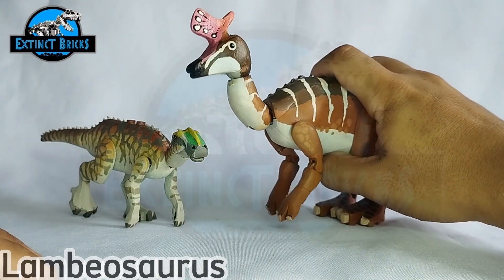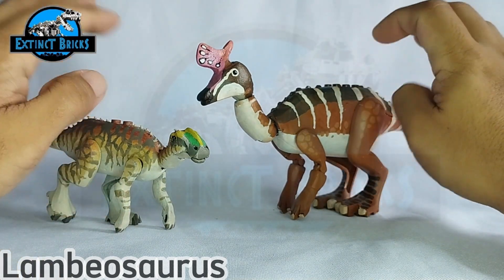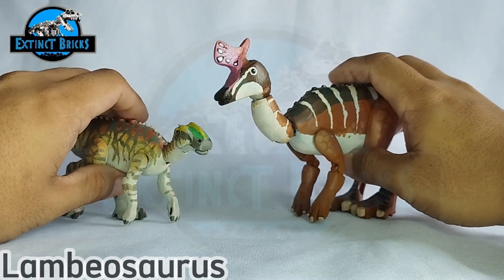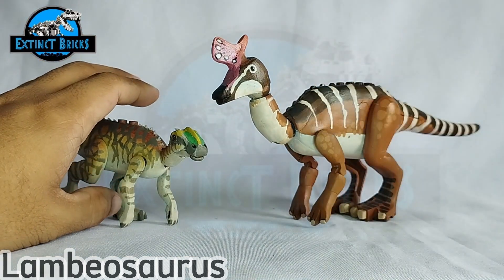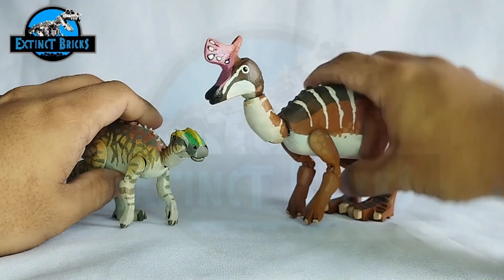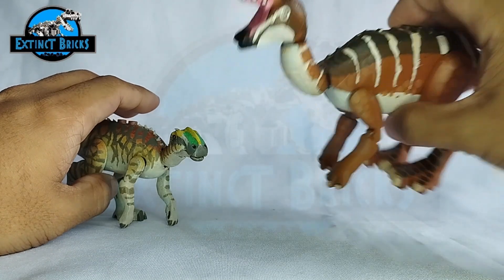Another famous species from the hadrosaurs would be the Lambeosaurus, since it's actually based off from the genus Lambeosaurine — they have a whole family of Lambeosaurine dinosaurs. This Lambeosaurus is based off from the Prehistoric Kingdom video game. Please check it out — it has cool colorations and designs also on its head.